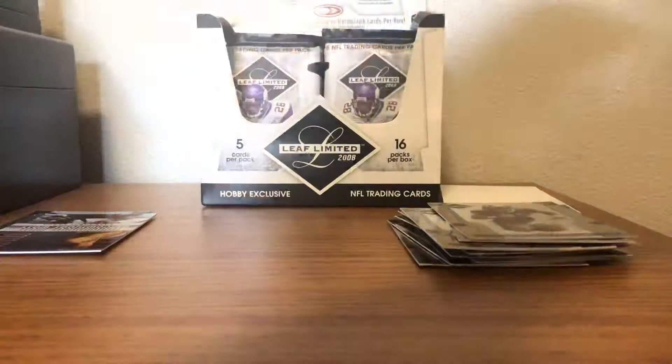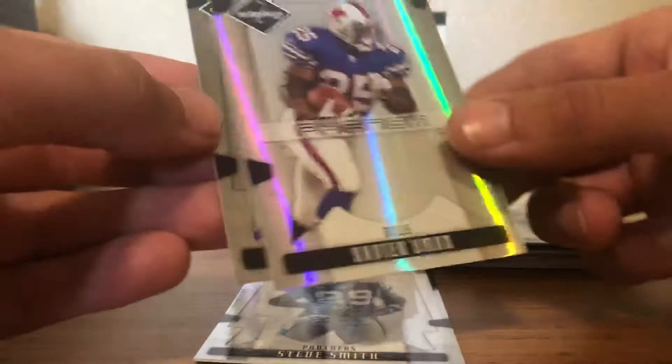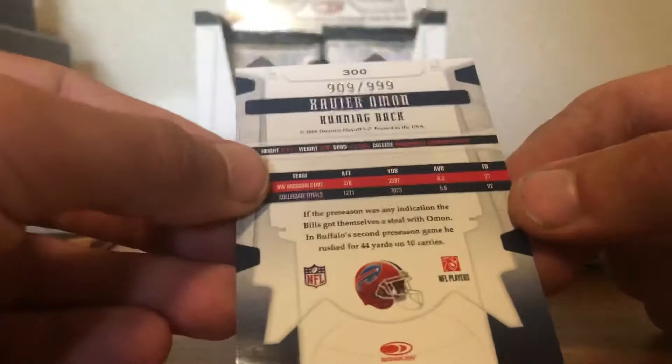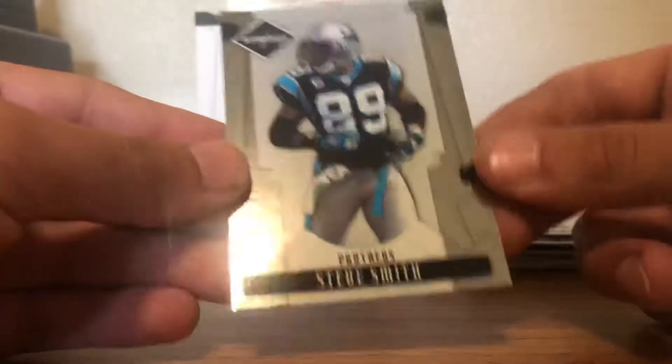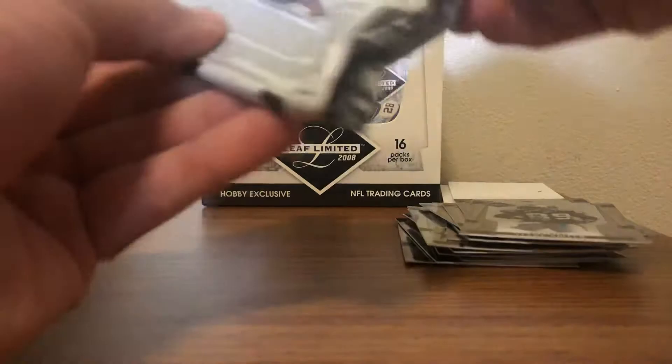Got a Donald Driver, Vince Young. Got some refractor-age coming up — a Xavier Oman phenom insert, stamped out of 999, zero nine of 999. Nice refractor-age there. We got AP and Steve Smith. I'm hoping for a big hit — a veteran auto or jersey. The Joey Galloway is not bad but I'm hoping for something cool, a big name to pop up. We got a Roddy White and Reggie Bush.